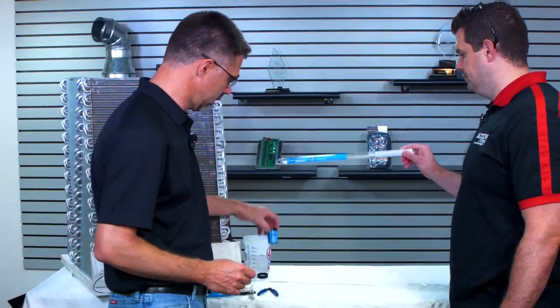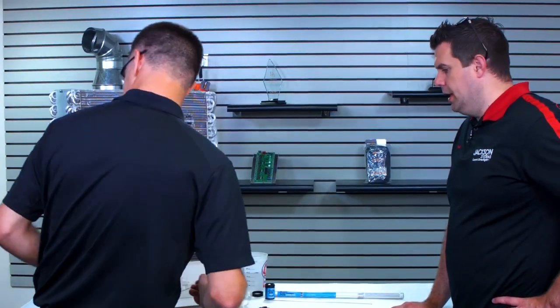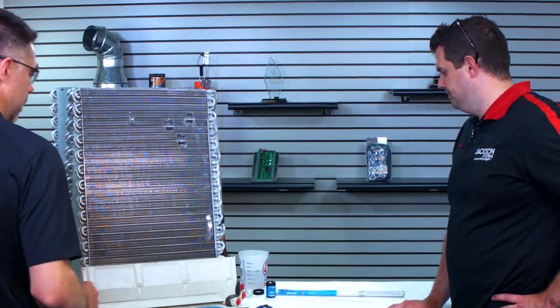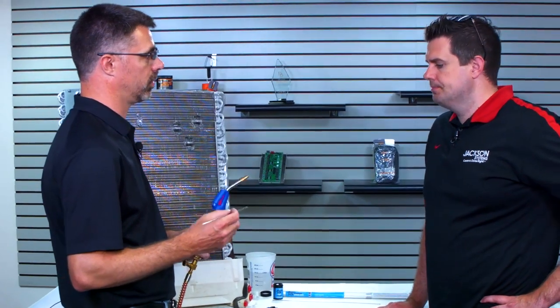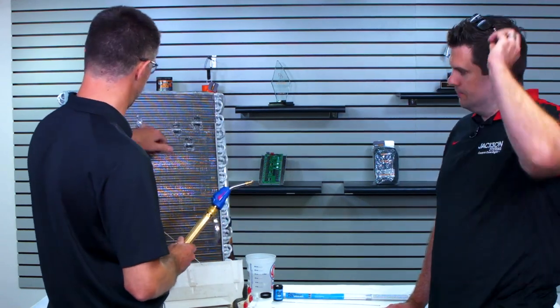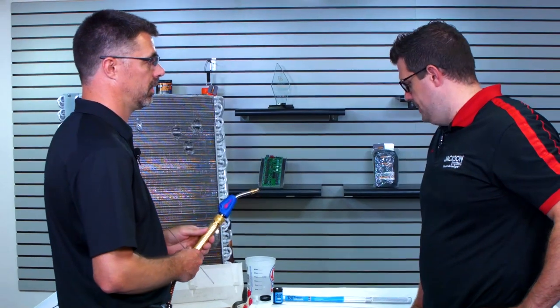This includes a flux — so you need to have both the rod and the flux to make this work properly. What does the flux do? The flux prepares the actual base metal to bond to the rod. The flux is what allows the two metals to bond. This metal, once it's placed on top of the base metal, is actually stronger than the base metal itself.